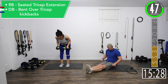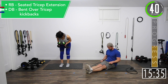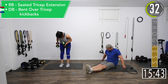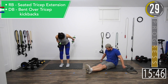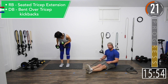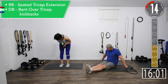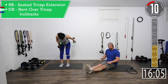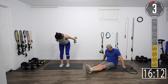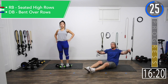Good controlled movements. Get that squeeze. Keep that back straight. If you're doing dumbbells, you can also do one dumbbell overhead tricep extension if your back is giving you a little bit of issues. Ten seconds — there you go, couple reps, squeeze, last one. Alright, last set right here for high rows.